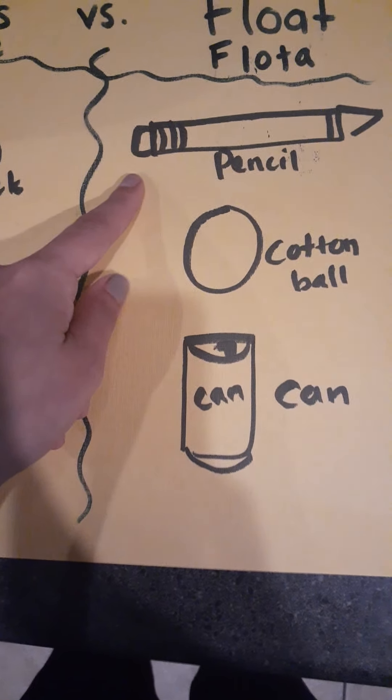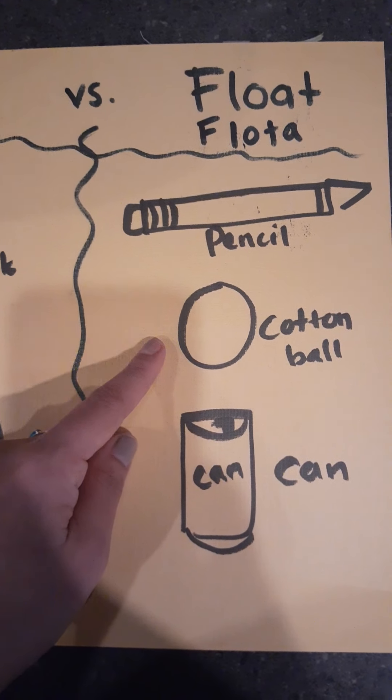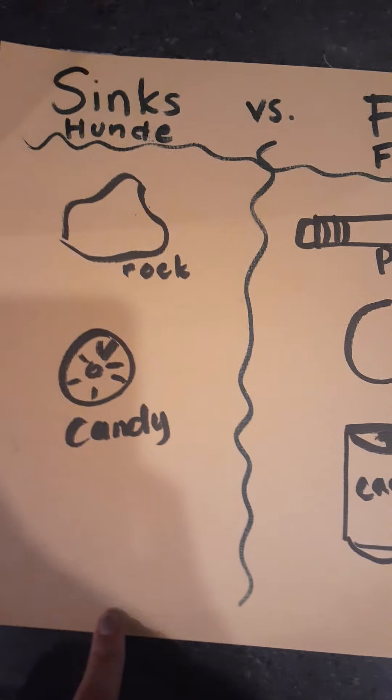So what floated? ¿So qué flotó? Was the pencil, la lápiz, the cotton ball, algodón, and the empty can, la lata vacía. So if you got this, you got it right.